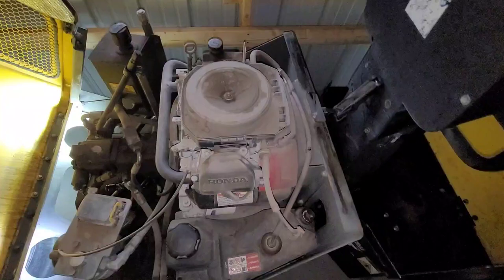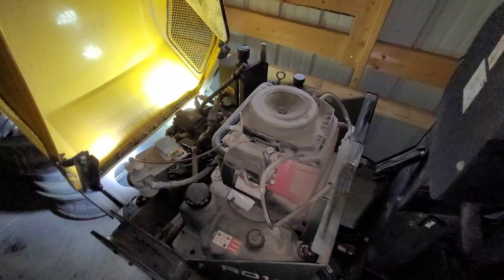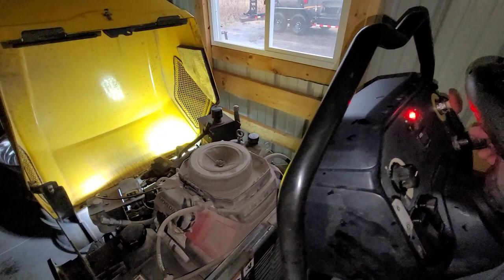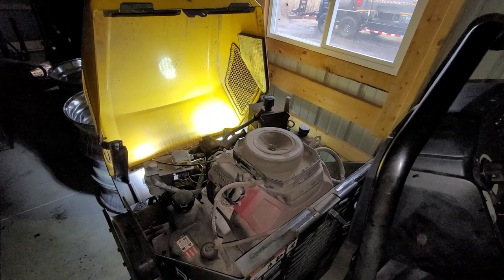Here it is underneath the hood. Yes, the top cover's missing, but the air filter's still there and it's still secured. She runs good, she's ready to go to work. We've been using it since we bought it and it's given us no problems. Let's fire it up for you — there's the key. There you go, fires right up. No problemo.